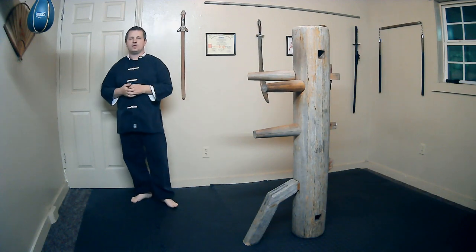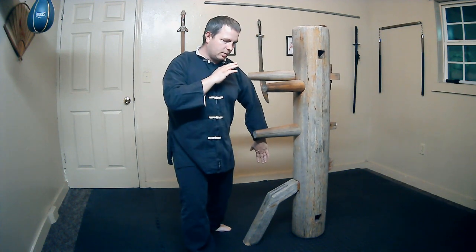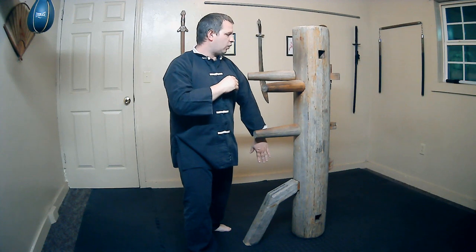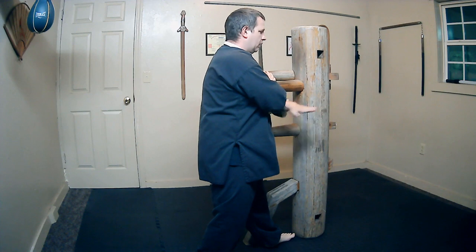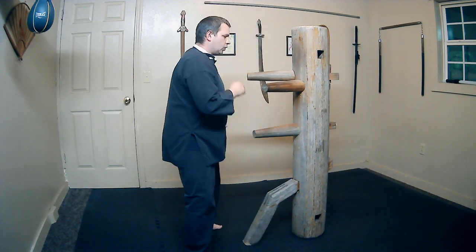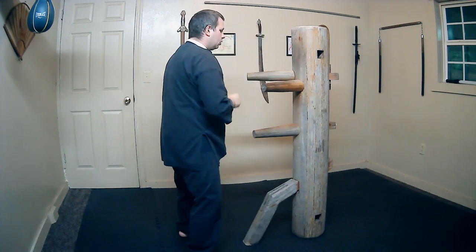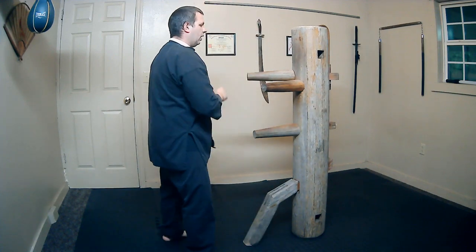So that's where we're going to pick up from today. Let's start with a left bong sao. From here, we're just doing the same thing on the other side. So the first technique, we step up to the empty space, push the hand to the side and chop underneath the arm and a bong sao. So it's 1, 2, and 3.